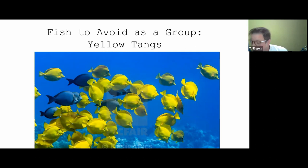Bangai cardinals are another species commonly sold in groups because they're cheap. But what happens is they pair off and become intolerant of other Bangai cardinals. In a 10-foot tank I put three in, and no matter where the third one was, the pair would seek it out and kill it. They'd then attempt to go about their business, but any time they saw the third fish they'd attack it again. Even a 10-foot tank wasn't enough for a group of Bangai cardinals, so they stayed a pair.